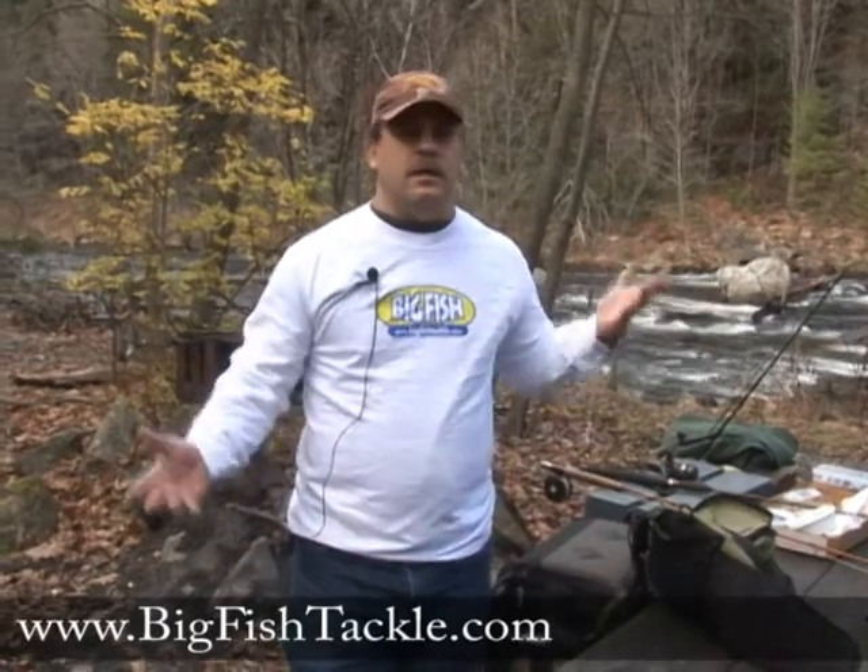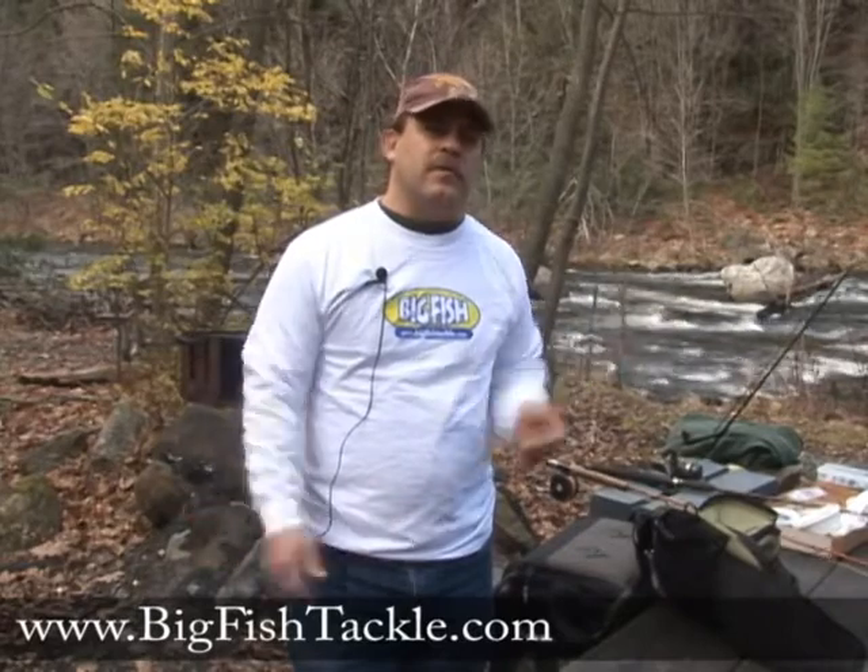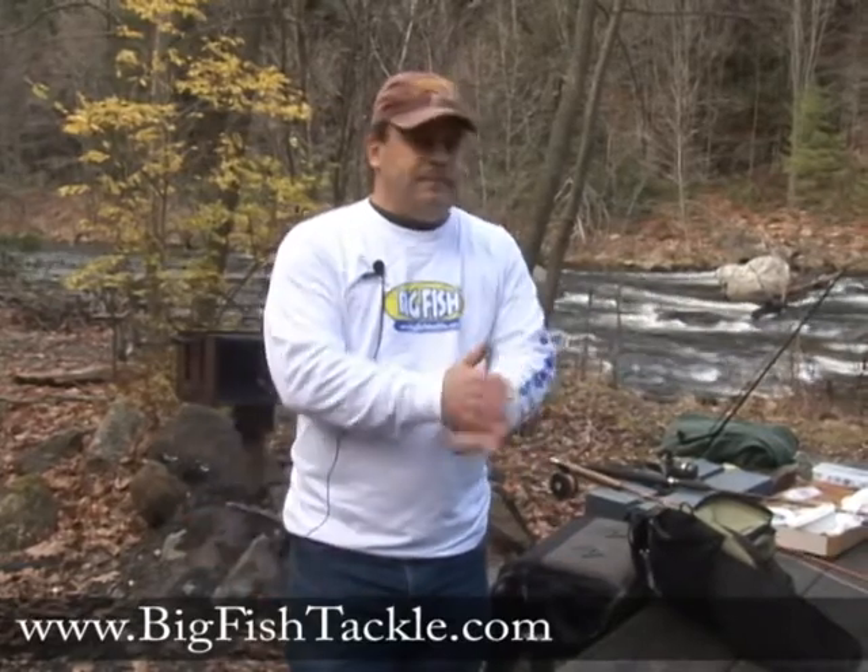Today I'm going to answer the question: do I need a vest or a fanny pack to carry my gear for fly fishing? Well, first of all, it's generally your choice.